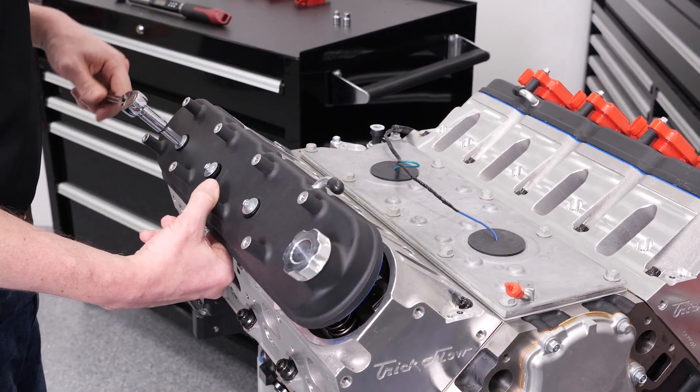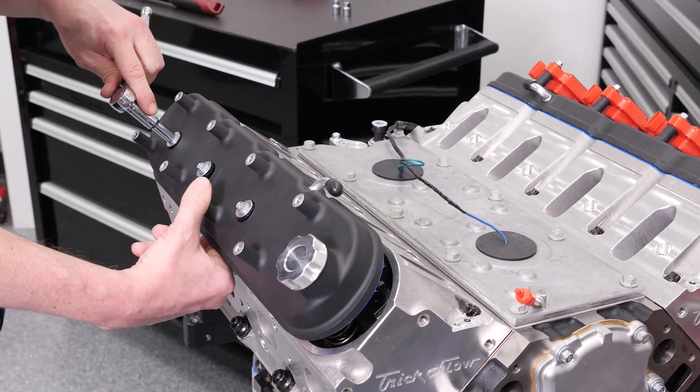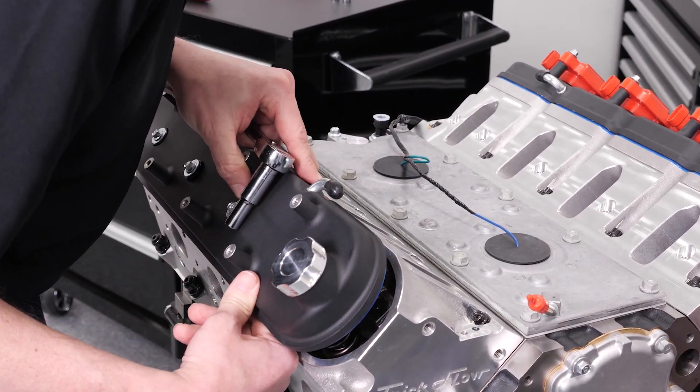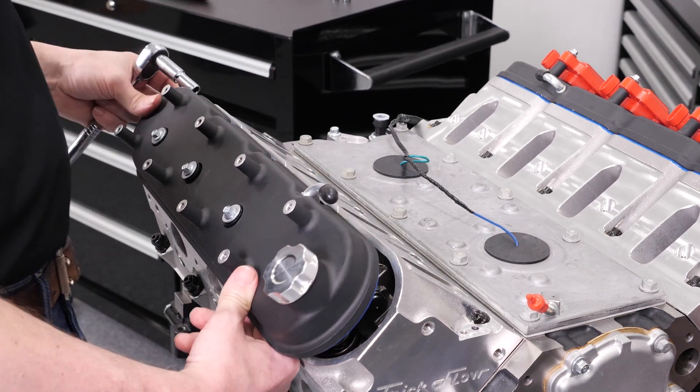Finding home the first time with the valve cover is always a little bit fun, but once you get the bolts in, going down and tightening them, torquing them down is all very, very smooth.